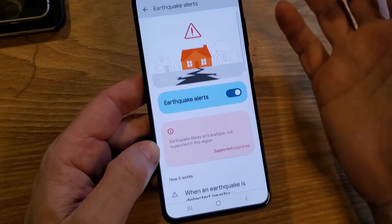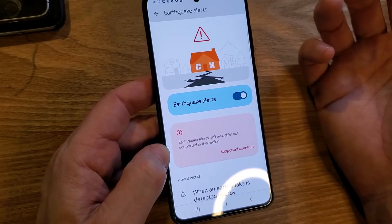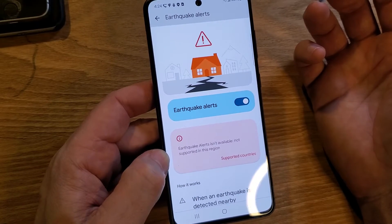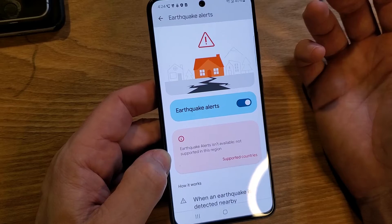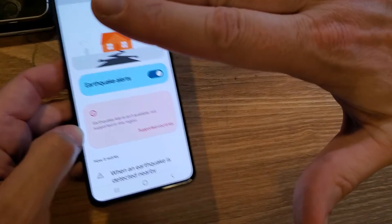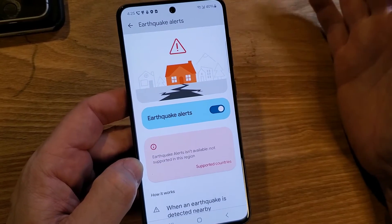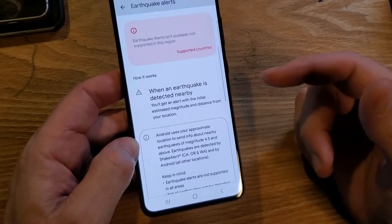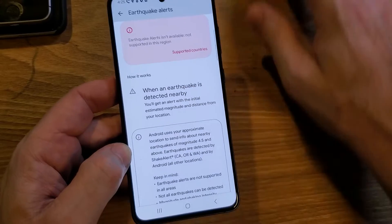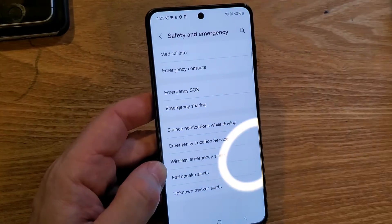Earthquake Alerts is next. I used to live in California and experienced earthquakes. My grandfather lived there during the big one that collapsed a bridge widely covered in the news — he said he and grandma were thrown to the ground by the shaking. I even felt shaking here in Kansas from a minor earthquake, which was surprising. Turn on earthquake alerts if you live in earthquake country.